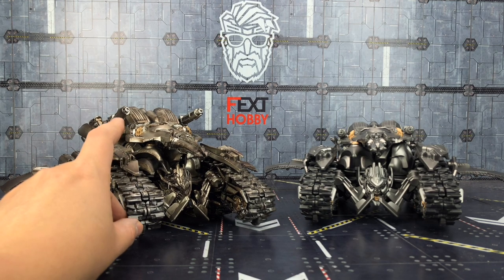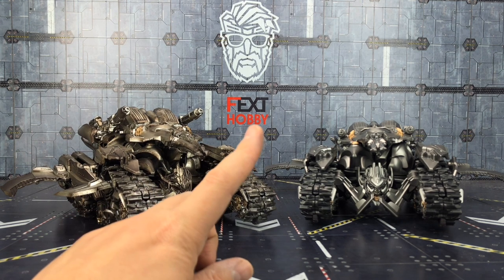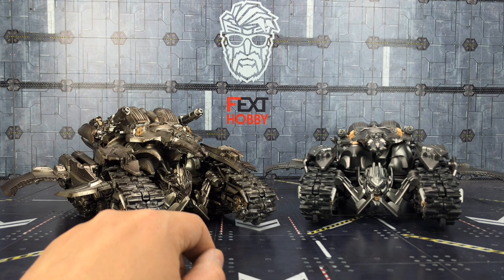I'll include a link in the description below where this can be purchased, and again if you want to watch the transformation for this, hit that information bar at the top to take you through to the previous video. Until next time, from myself and the Black Mamba oversized Studio Series Megatron done in this very lovely rustic color — goodbye!